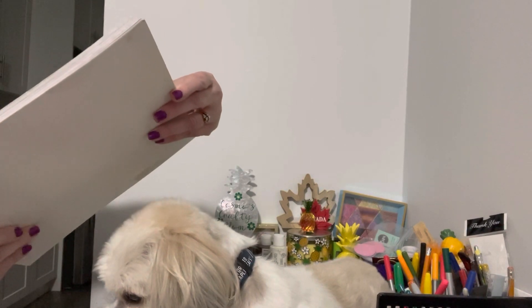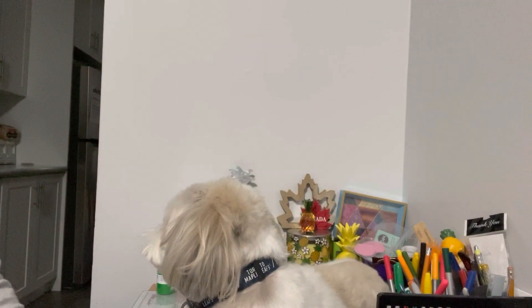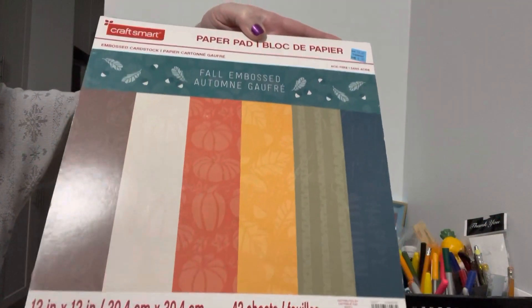So I used this paper pad — Fall Tapestry. And then I merged it with one of my favorite kinds of papers: embossed papers. I had this older embossed paper pad from Michael's as well, so I merged them together.